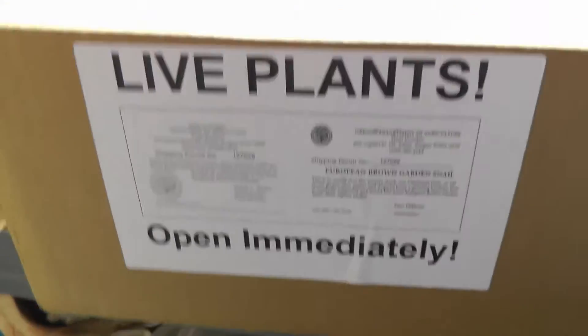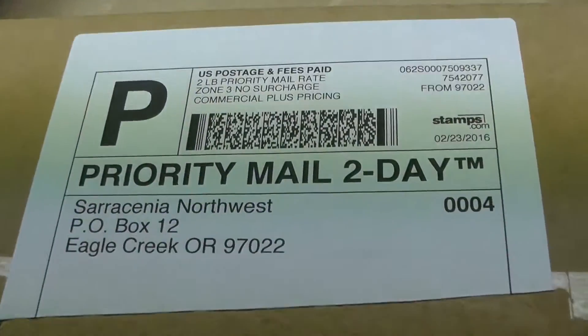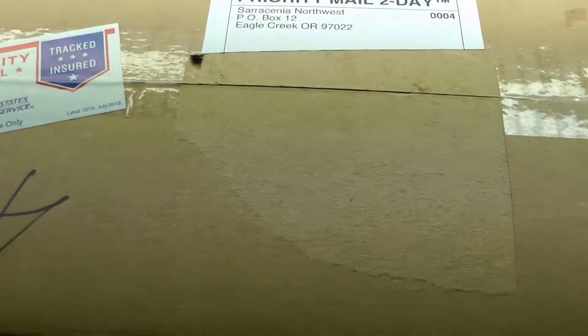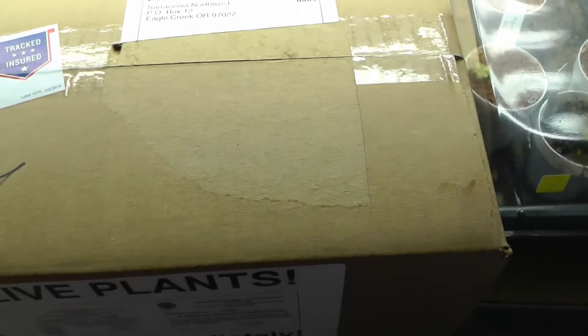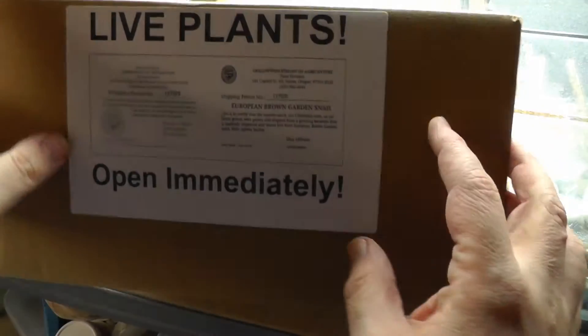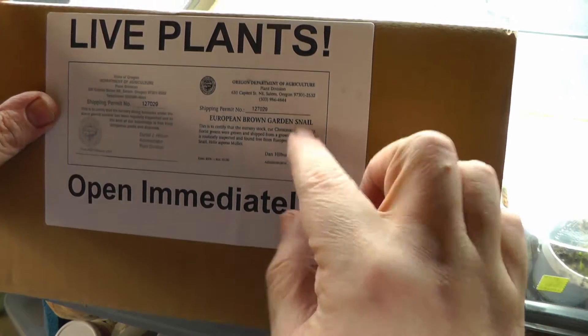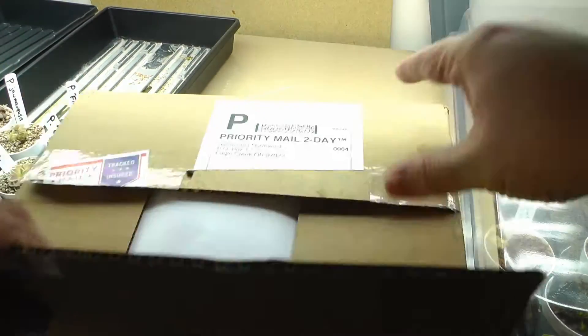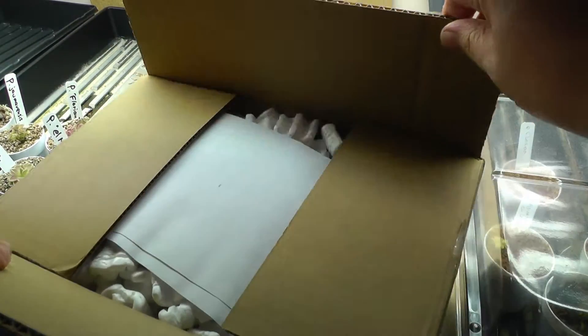I just got a box of plants in today — it's another shipment from Sarracenia Northwest. Let's open this up. There's only one or two things in here. We have the brown snail inspection label in here. When we had Reed's greenhouse we had to get inspected and carry that label on all of our plants.